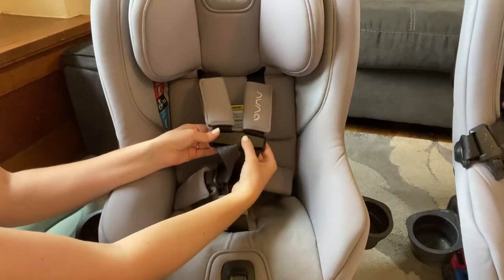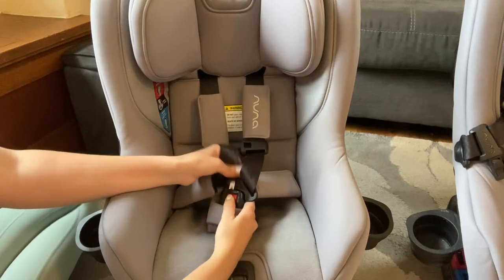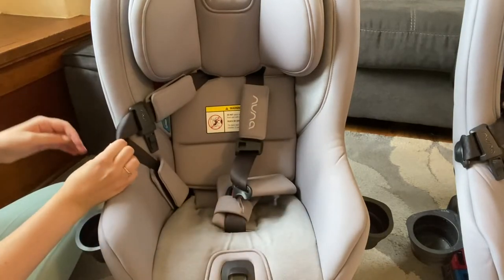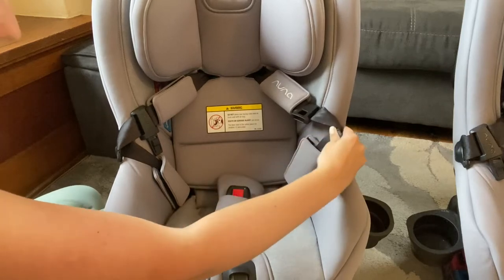To undo the seat belt I push the button on the top part, then push the red button and pull out each side — very easy. I can also tuck the buckles into the side pockets to keep them in one place, which is so handy every time we're getting in and out of the car.